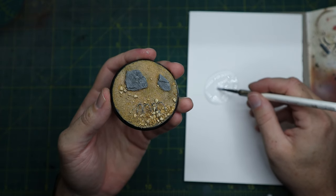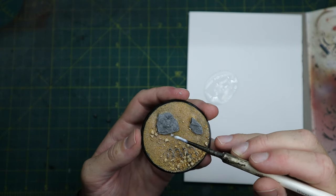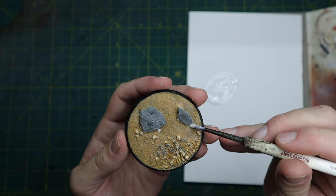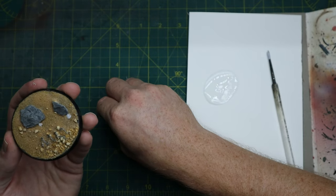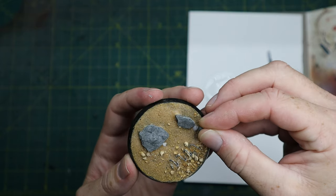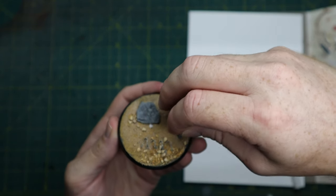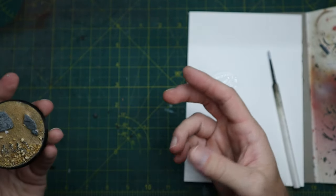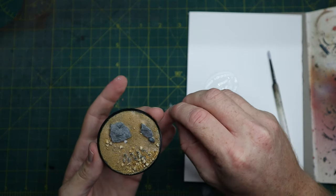So the PVA is half dry here and it was just lacking a little bit of something for me, so I just dabbed a couple of spots of PVA glue and I'm going to add a couple of skulls to add some interest to the base. The sand will be slightly wet, so you will be able to squidge that skull a little bit into it so it looks like it's sunken into the mud.